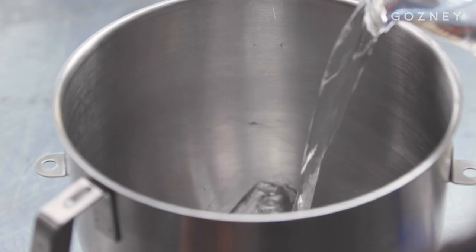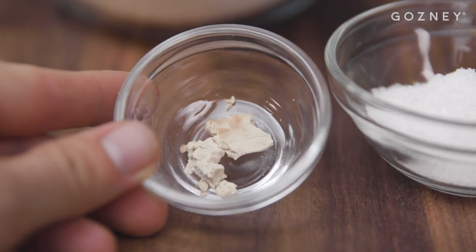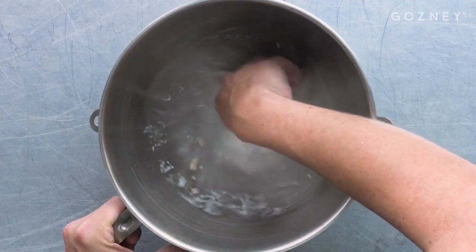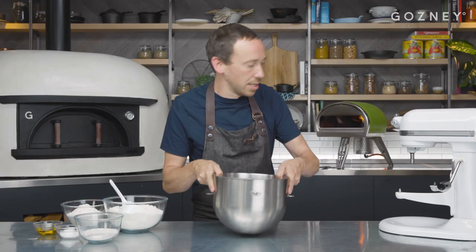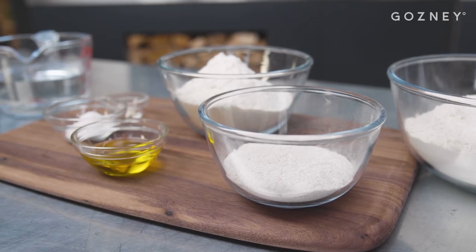We're going to start with our water — 665ml. There is a belief that the water in New York makes New York pizza taste the way it does. We don't quite have the budget here so we're using English tap water heated to about 30 degrees, and we're going to add one gram of fresh yeast. Once the yeast is semi-dissolved, pop the bowl onto a mixer with a dough hook attachment. New York pizza quite often uses a blend of flours rather than just double O, and with our recipe we're going to use three different flours to give us a perfect New York pizza.